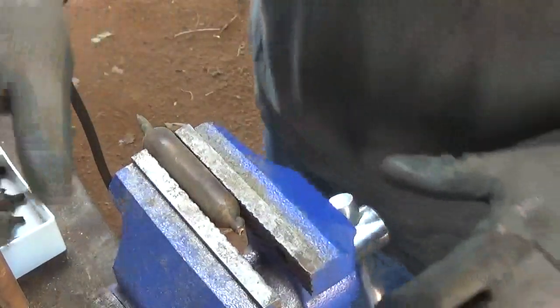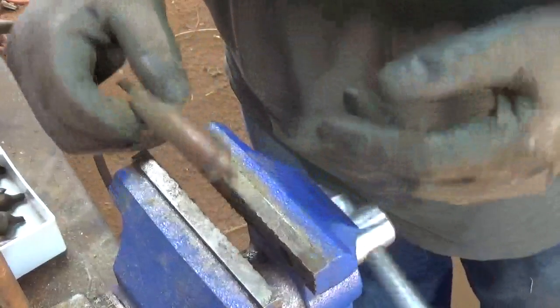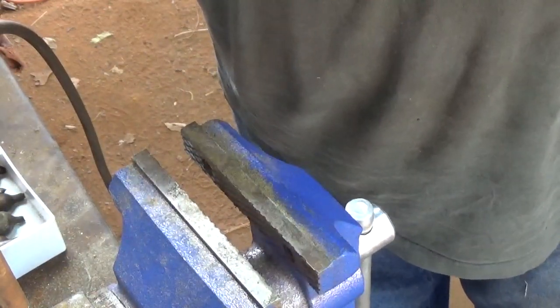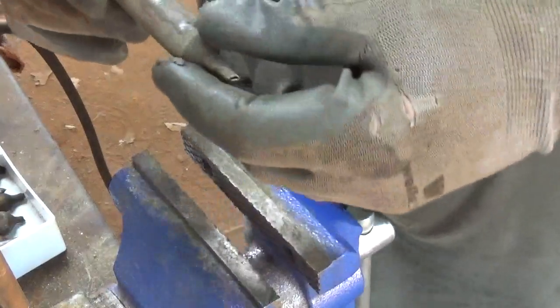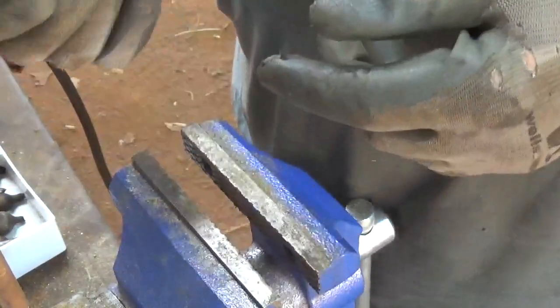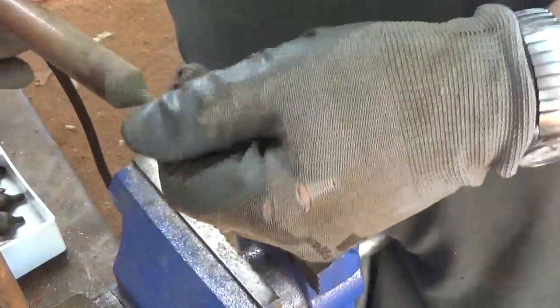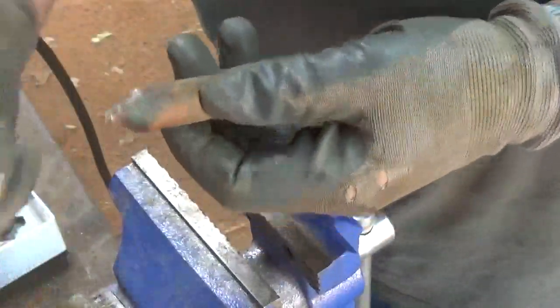Hello again scrappers, welcome back. With copper prices going up in Canada — I believe they're getting over three dollars a pound — I thought I'd make a little video on how I tear these little dryers down.